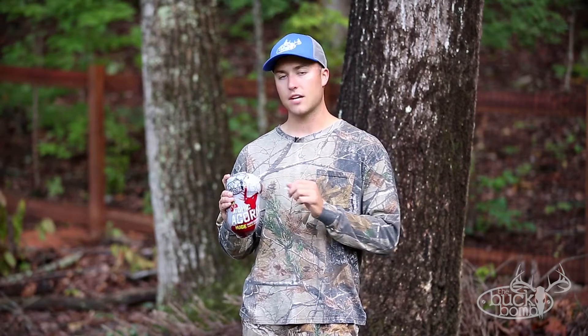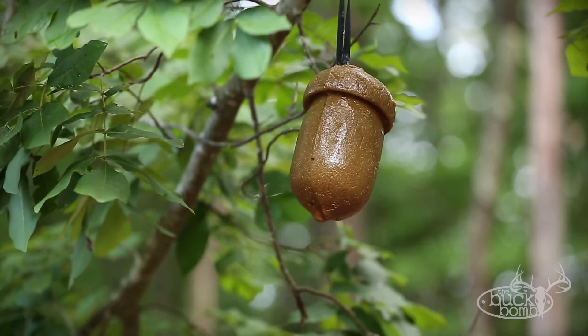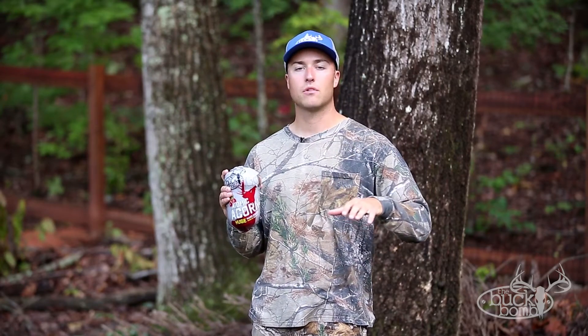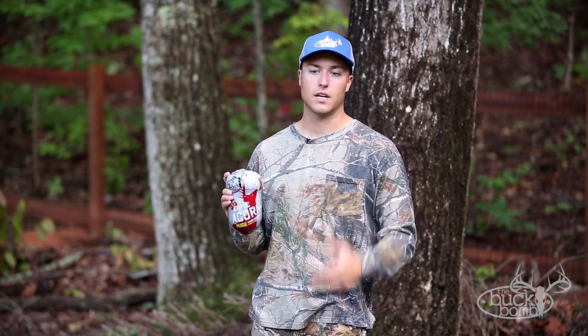What's really great about this is it actually has an incorporated strap that will allow you to hang it from tree branches and keep it within the eye level of deer, but away from varmints and other critters you don't want to get to it.